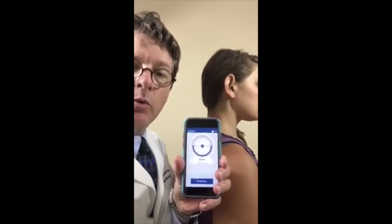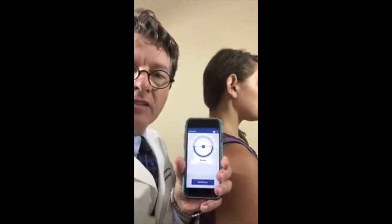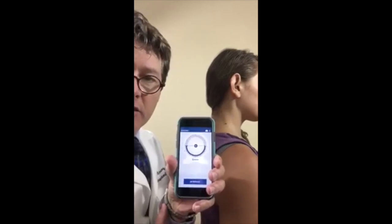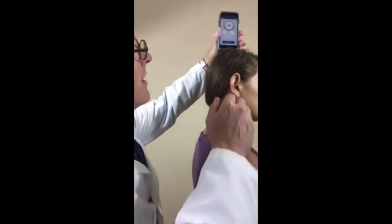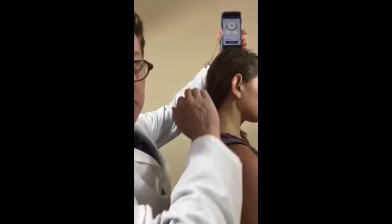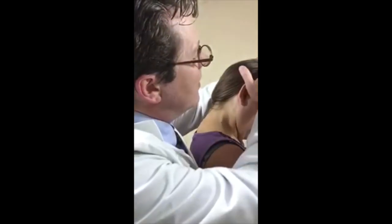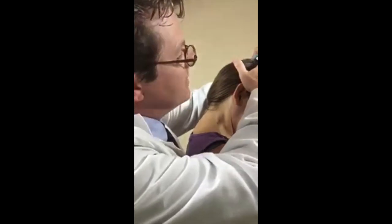Now we're here with the patient. We're going to see the Ratefast dual inclinometer in action. As noted before, we have the inclinometer set to location one and it's asking us to set reference. Here with our patient model, I'm going to go ahead and put the device on the top of her head as location one. I set reference and ask her now to go ahead and flex her head forward as far as possible. She is now in full flexion in what we call the sagittal plane.